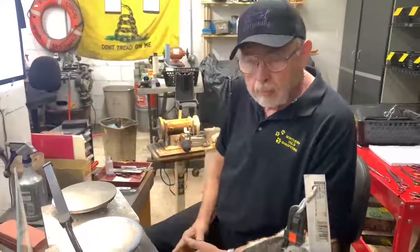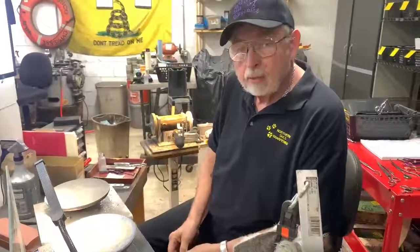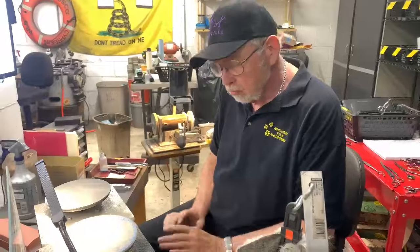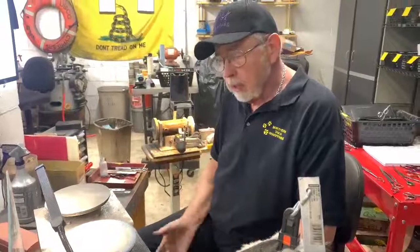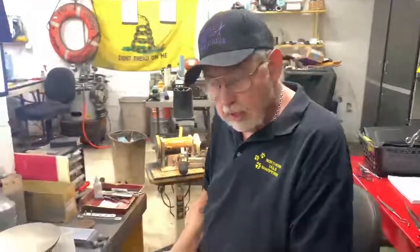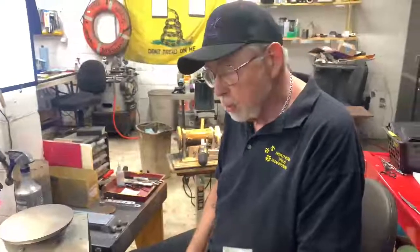Hi, this is Jeff with Northern Tail Sharpening. This video is about free handing curved grooming shears. I know you all use a clamp and all that, but I sharpen 40 or 50 shears a day and it's easier for me to do it freehand because I'm sculpting the shear and most times I'm not going factory — I'm going functional on a lot of these shears.